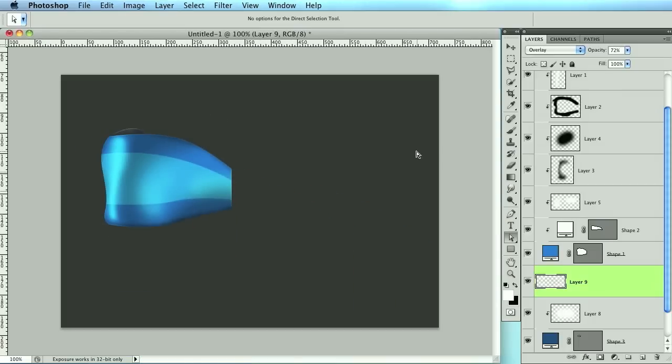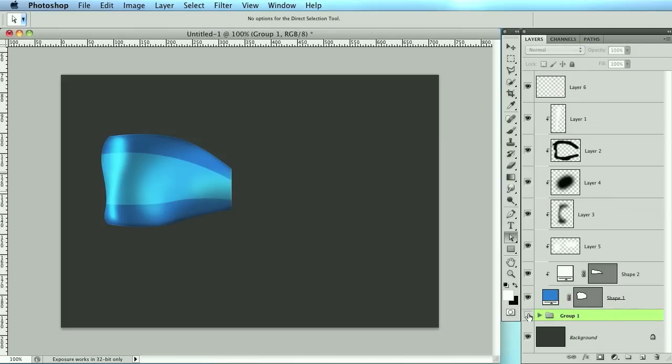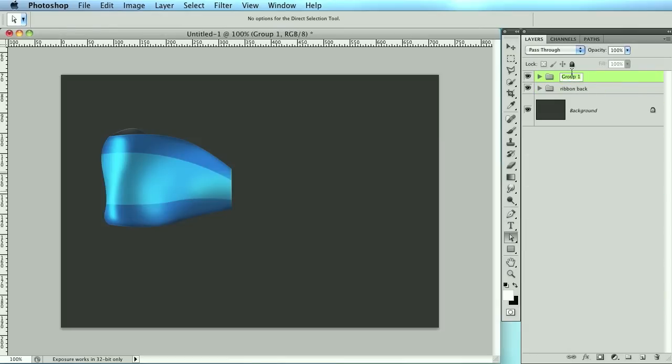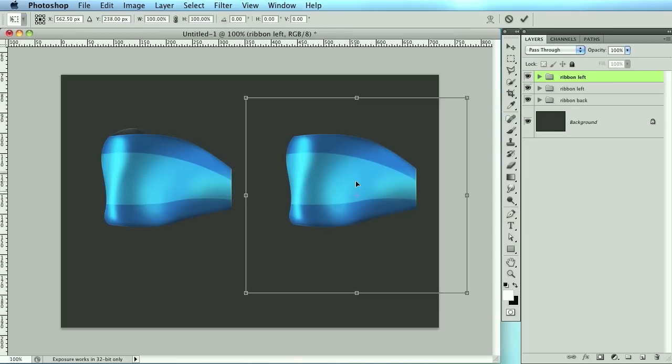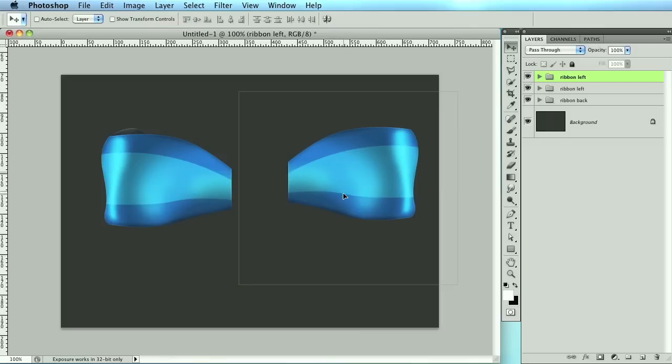We now have one side of the ribbon. Normally I'd recommend making a whole new side, but since we're running low on time I'm just going to duplicate this over. Let's group the back piece and name it 'ribbon back,' then select everything and name it 'ribbon left.' With just the ribbon left, hold Alt and Shift and drag it over, Command+T and flip it horizontally.